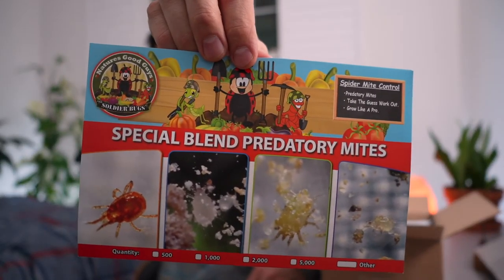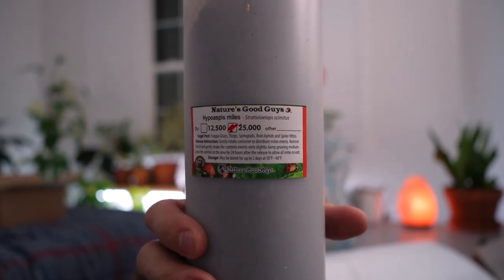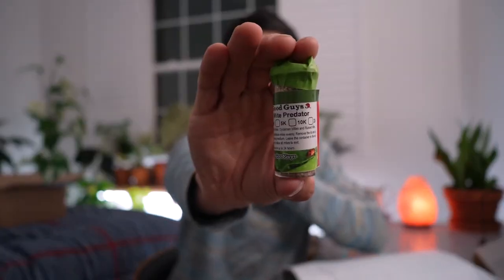Here's the new one I ordered — the special blend predatory mites. These will eat all kinds of things but they're specialists at destroying spider mites. And this is the container of Hypoaspis miles, also called Stratiolaelaps scimitus — these guys live in the soil and munch on fungus gnat larvae especially, but also root aphids and thrips larvae. They prefer to stay in the soil and won't wander up into the leaves.